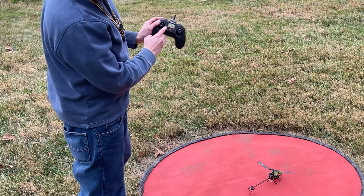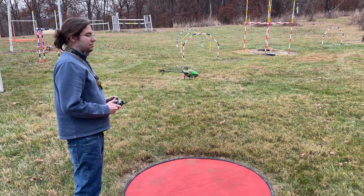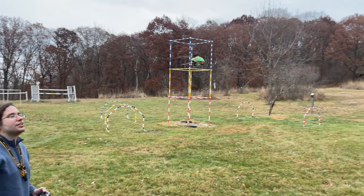We're going to try the one key takeoff. Let's see if that works. Looks like it works pretty good.